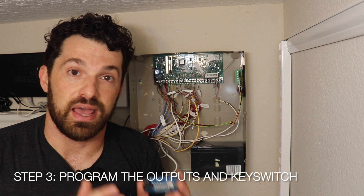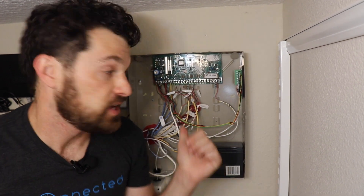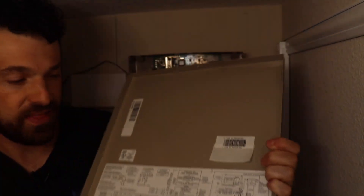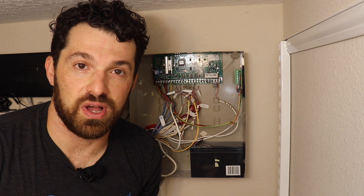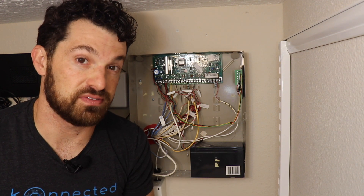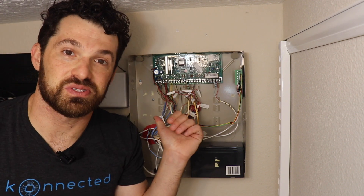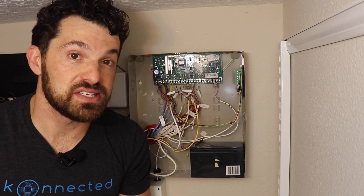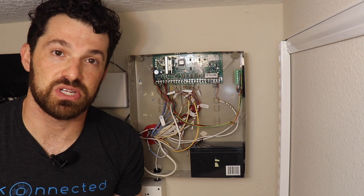Step three is to go to your keypad and program those programmable outputs and key switch. One important note for Vista panels only: zone 1 is a special zone — sometimes used as a smoke alarm zone — and it doesn't work with the connected alarm panel interface module because it's on an isolated circuit. The only workaround is to relocate the sensors on zone 1 to a different zone. This limitation doesn't apply to other brands like DSC, Paradox, etc. — only the Ademco Vista panels have this issue on zone 1.